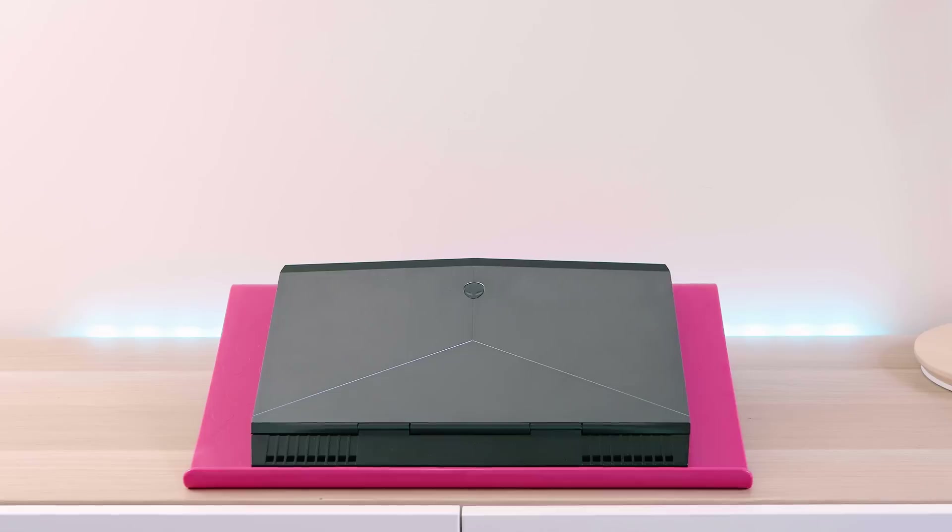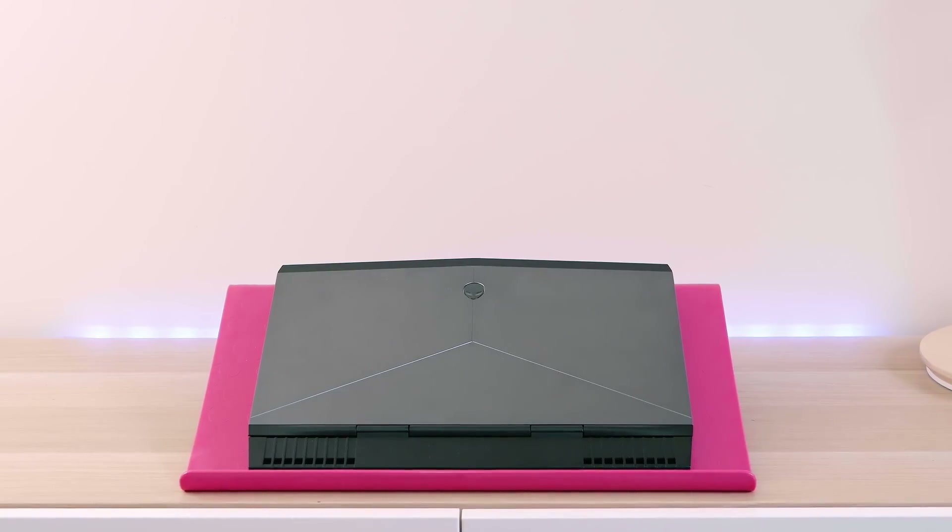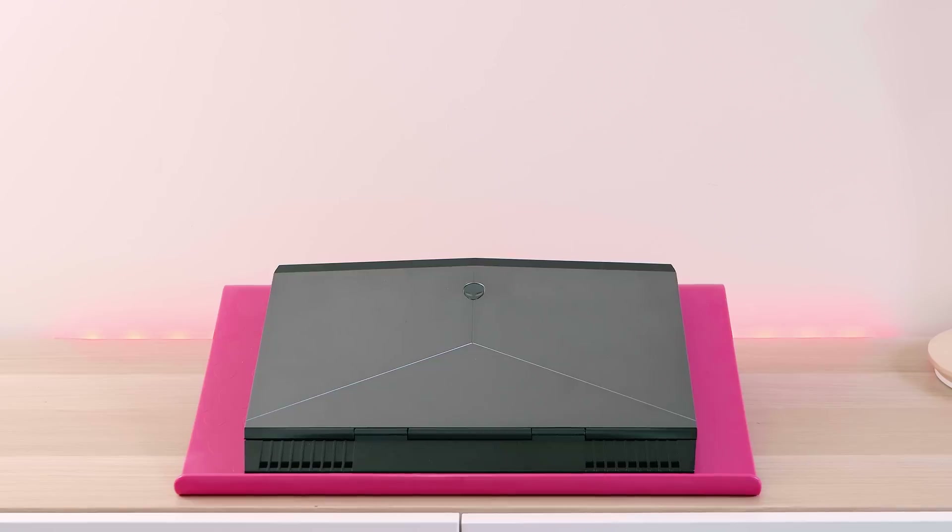Tally ho there champs and welcome to the show. Today we're going to be looking at Little Daddy, the new Kaby Lake version of the Alienware 13 R3 gaming laptop.